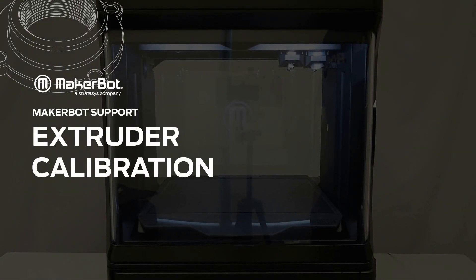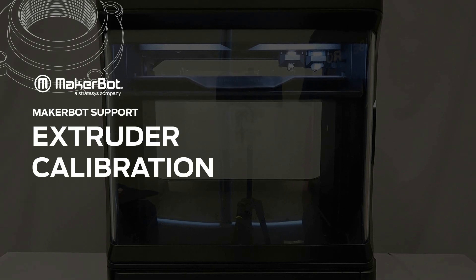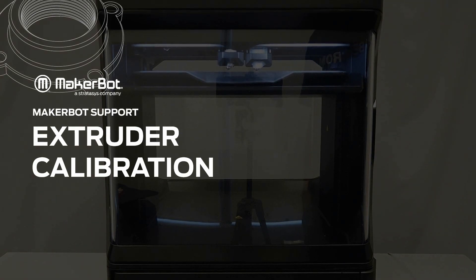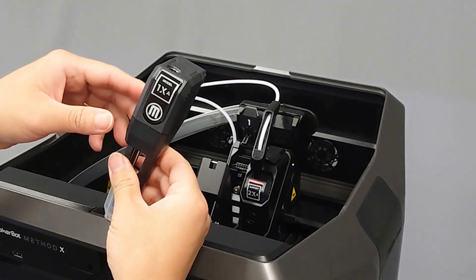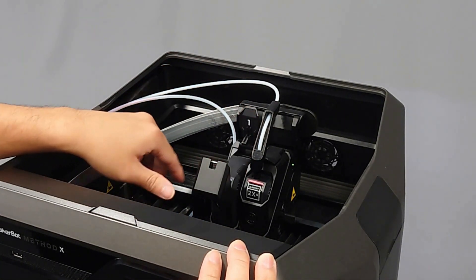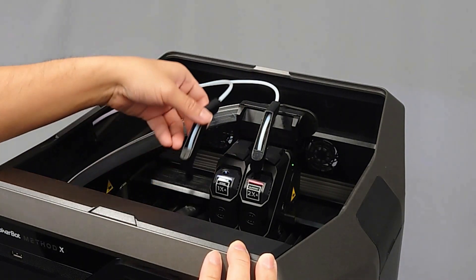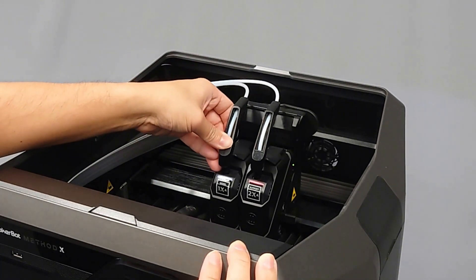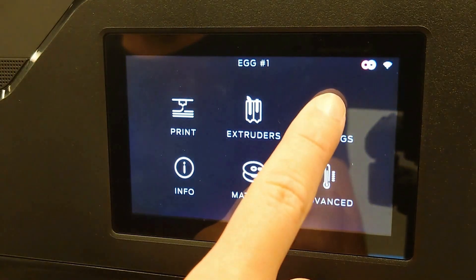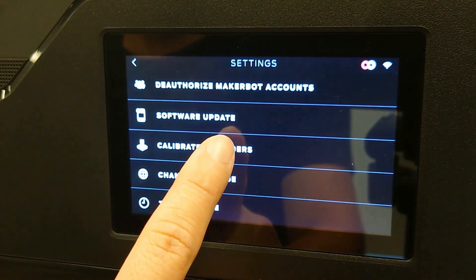In this video you'll learn how to calibrate the extruders on your Method series printer. First, insert a set of extruders into the carriage and close the latch to secure them. Once secured, use the touch interface to navigate to Extruders and then Calibrate Extruders.